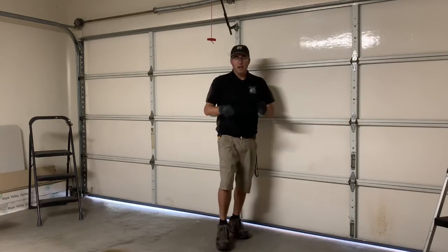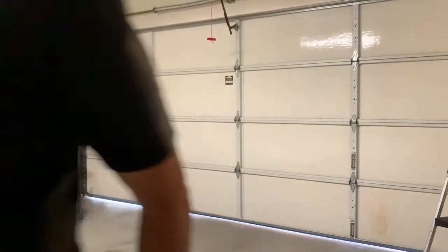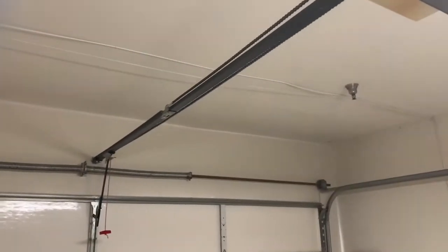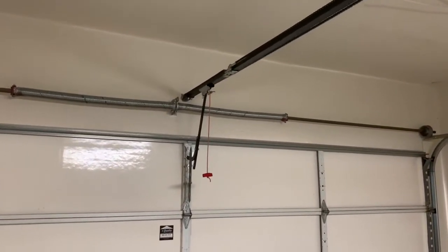If you have any questions, let me know and I will answer. Take care. Now remember the inner trolley part that's supposed to meet the door and reconnect? Watch — almost. Let's lift the door to meet it. There we go. I could use a little bit more down.